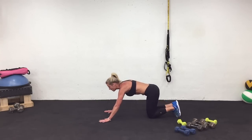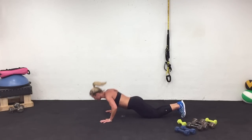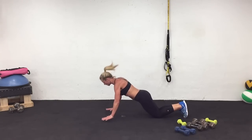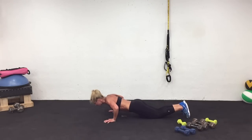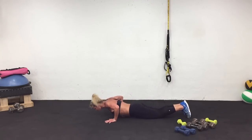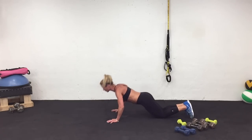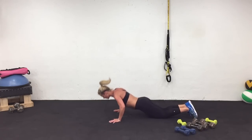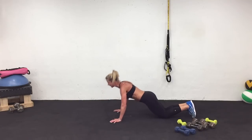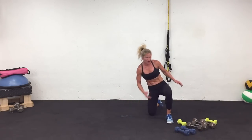Come down to the ground. You don't have to do the plyo — you can just do a regular push-up. Five, four, three, two, one. Work. Three, two, one. I made 20 right there.